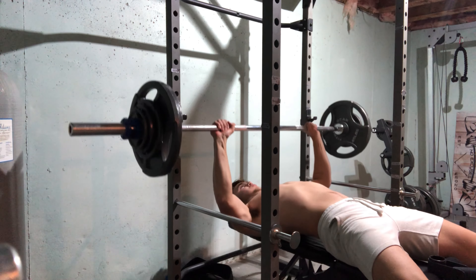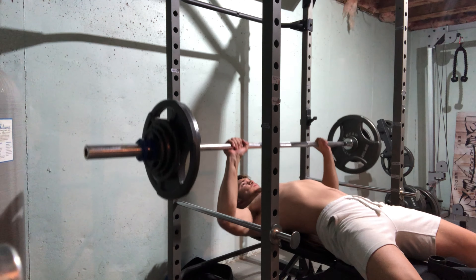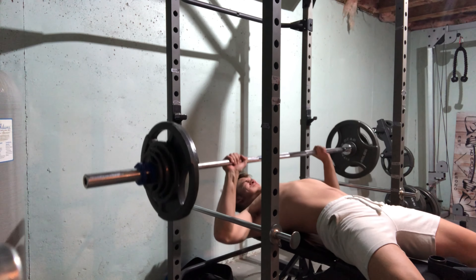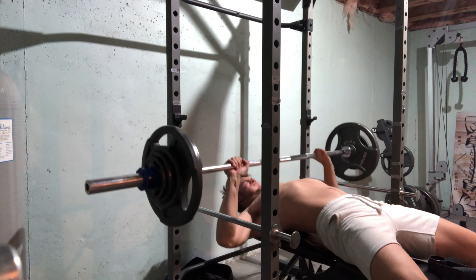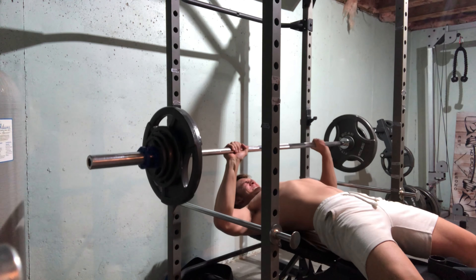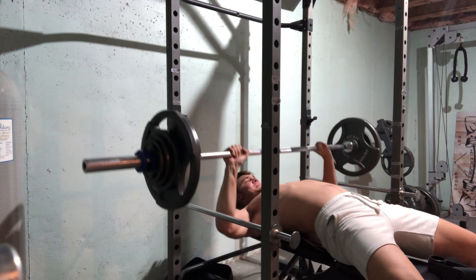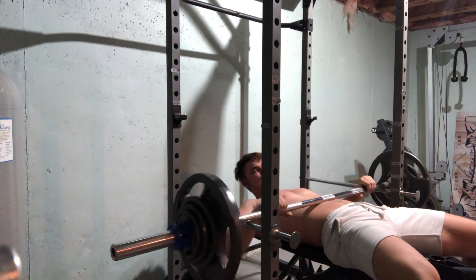Now we're on chest day. That looks like 160-something pounds — six reps. I was going as heavy as I possibly could because I just want to get that strength going. I want to get to that 225-pound bench press — the double 45-pound plate.